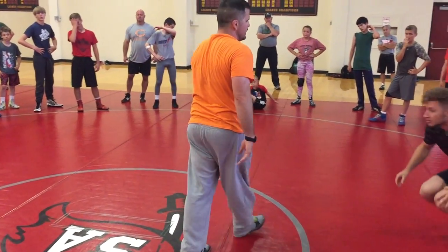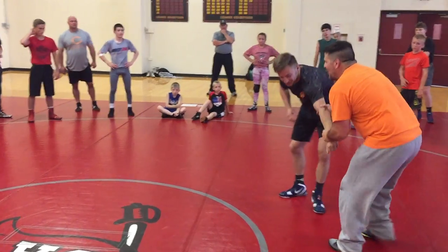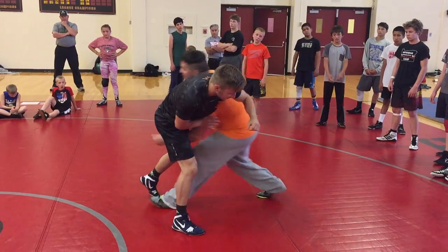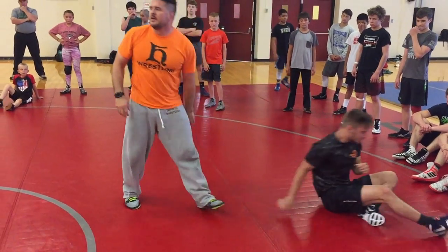Right-hander, you want to do it? Pull. He reacts back. Push this elbow across. As I'm pushing this elbow across and pulling myself in, I'm stepping — right here. Run the corner. Finish.